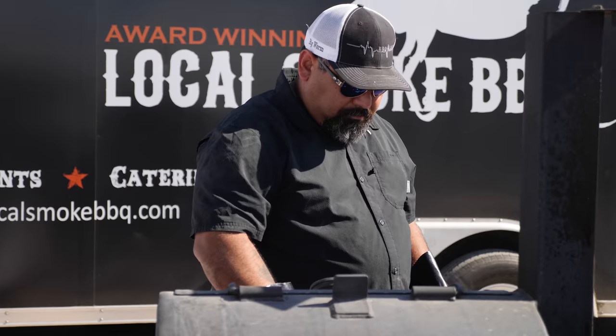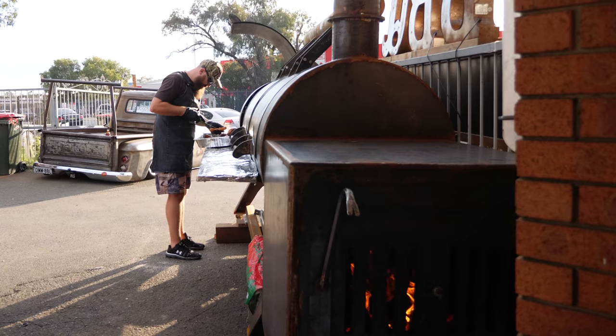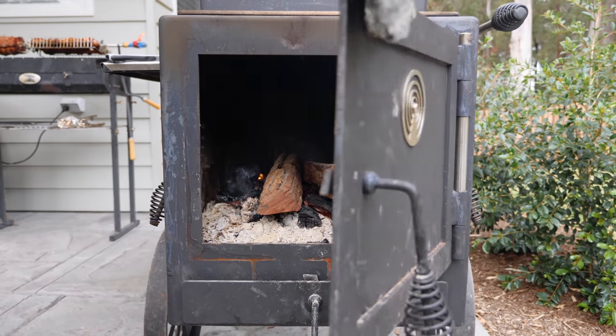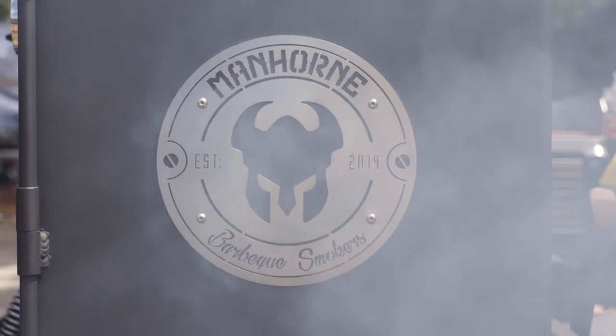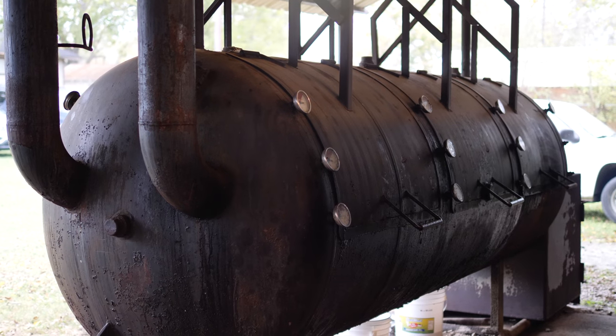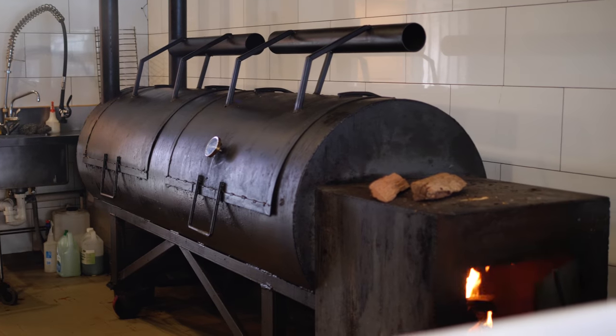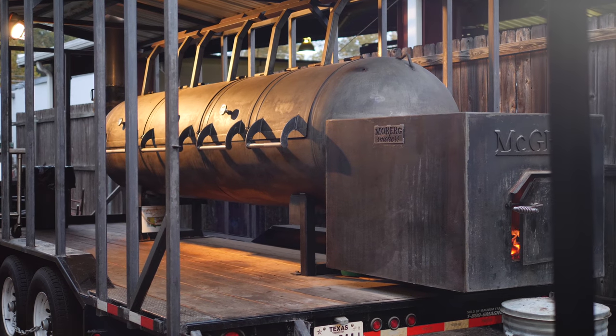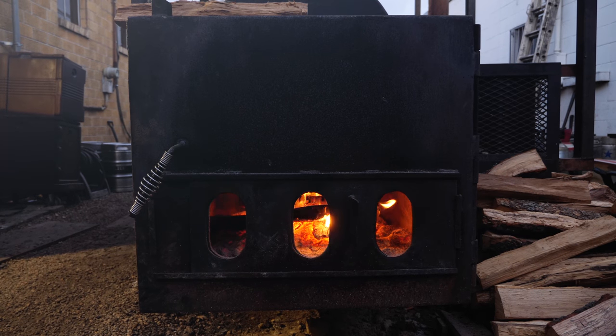When it comes to cooking low and slow style, the offset smoker is largely considered the go-to, with the larger versions using solid wood as the fuel source. They are commonly found in backyards as well as being functional showpieces in many good barbecue restaurants. We've got five pits cooking right now and they're all offset smokers.